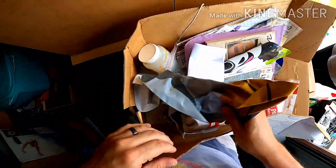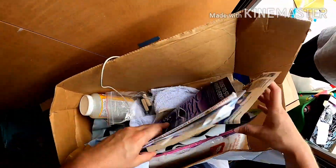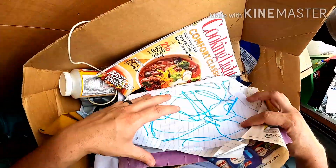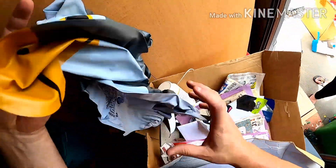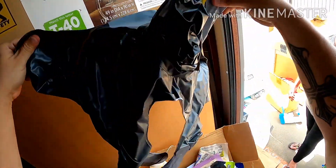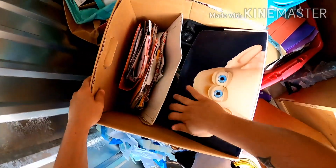Another box we can go through pretty fast — tablecloths, some powder, a floaty for the pool. Let's see, while we have the camera still on, we'll look at this one real quick.